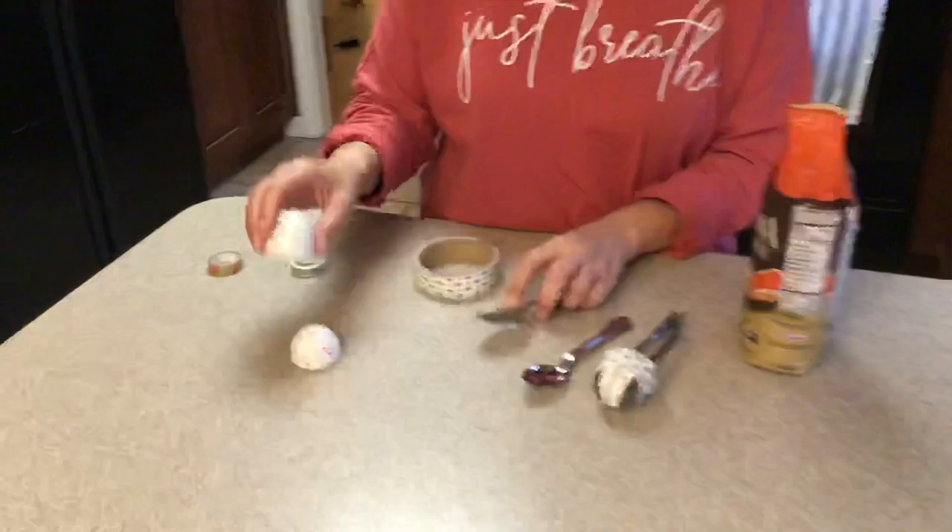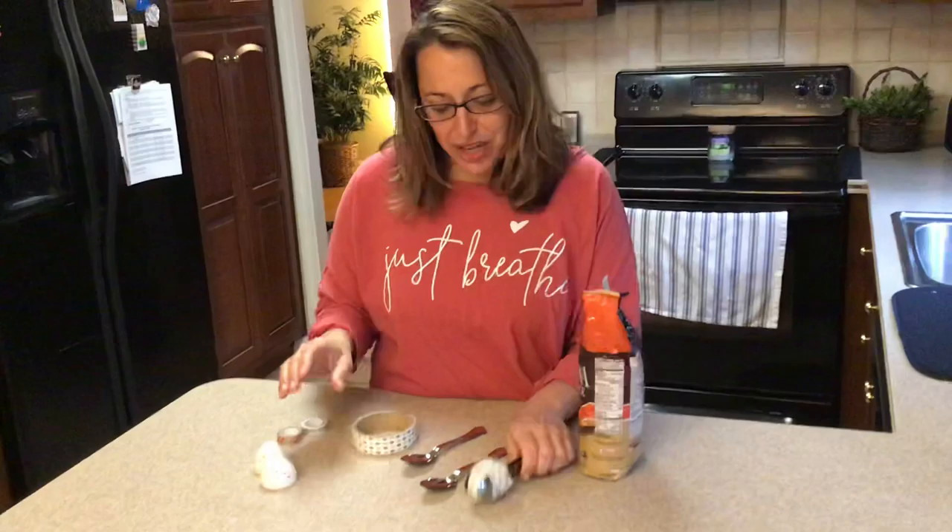Good morning! I told you today in circle time — for Science this week we're making musical instruments, and here we go. Today we're gonna make some shakers.